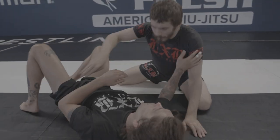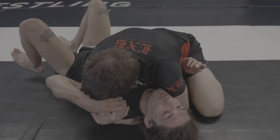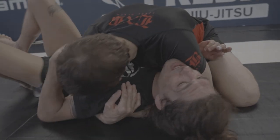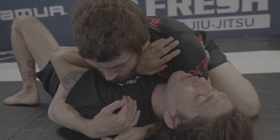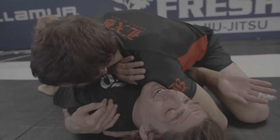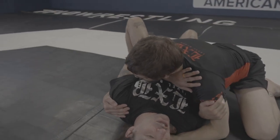This is going to be so much harder if he has bicep control and underhook smashing. So the first fight is to get your forearm in. Even if they're crushing your face, this is what's going to help you get the elbow inside — moving your hips. Then my hand will come under his armpit. It doesn't matter how tight his cross face is.